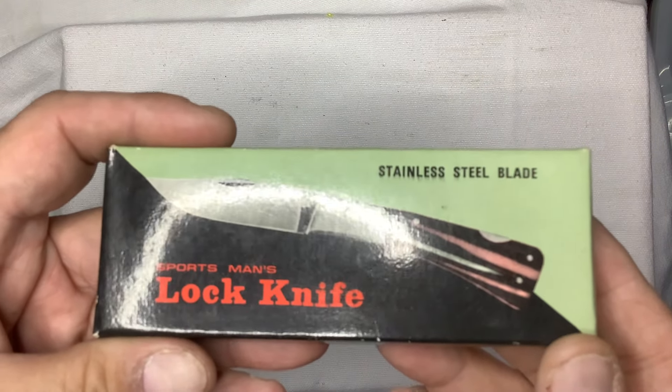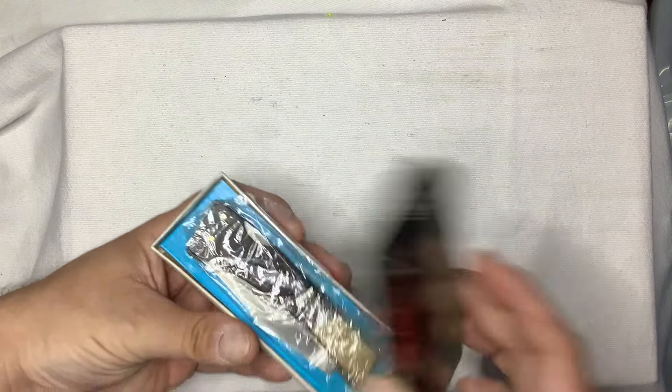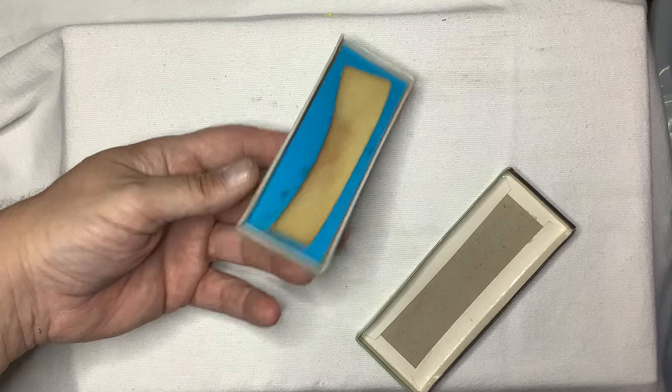It's a stainless steel blade — it's a sportsman lock knife. Now look at this, it's vintage. Look at how old that box is. It's got like the yellowing of the padding in there. Look at that.